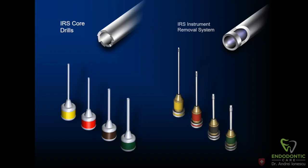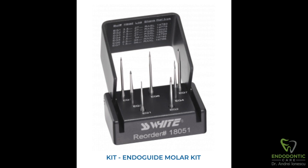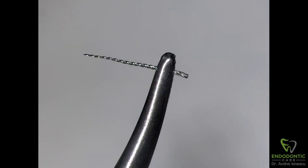With the help of the San Diego Swiss Instrument Removal System (IRS system), I was able to remove this file without too much trouble and completed the case. I also used some pretty interesting burrs from SS White. They have a series of burrs called EndoGuide, which helped trough around the file so I could capture it with the IRS.